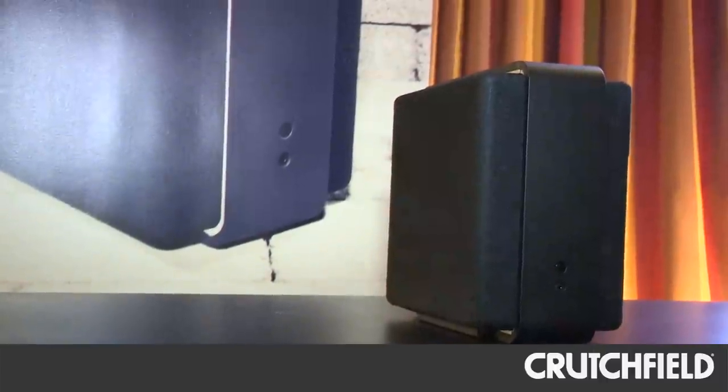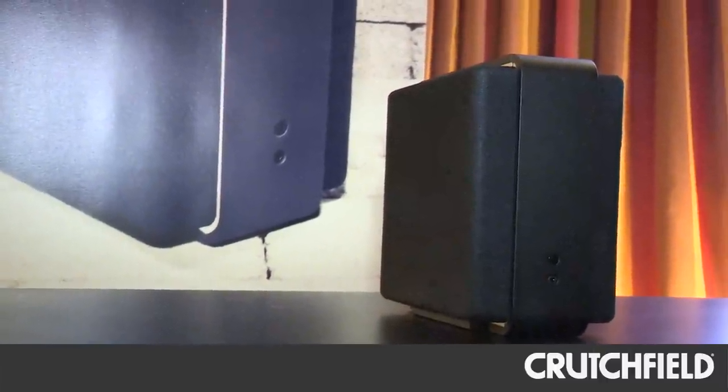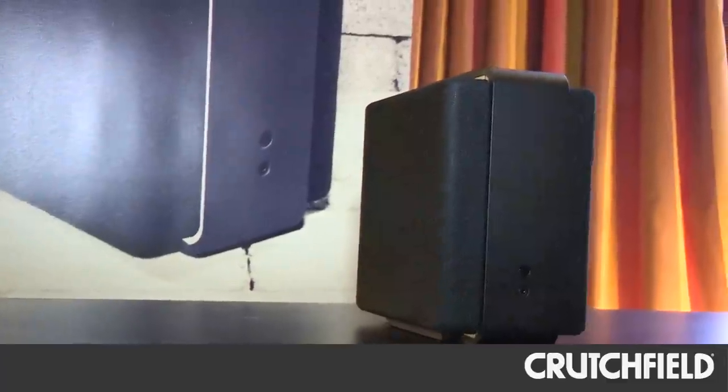We're here checking out Odyssey's AudioDoc Air, and we're just going to learn a little bit more about it. The AudioDoc Air is our newest product, and it really focuses on a couple main things: one is AirPlay wireless technology from Apple, and two is sound quality — nice and basic.